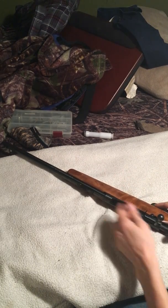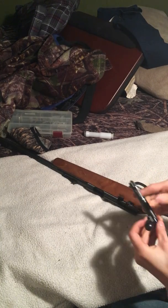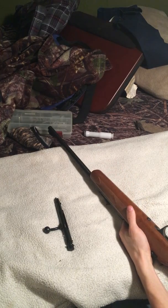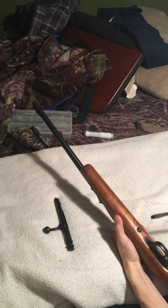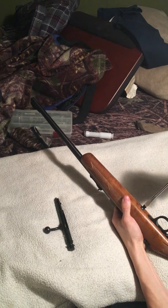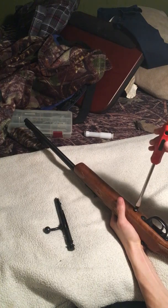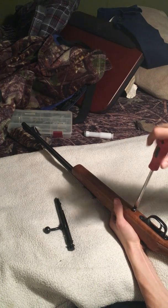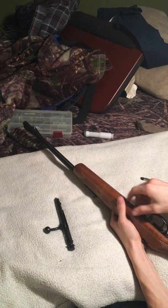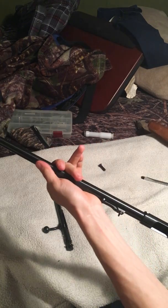First things first, you want to remove the bolt from the gun. Make sure the chamber is empty, pull the trigger all the way back, and the bolt slides free. This is really simple — you need a flathead screwdriver. There's one screw on the bottom; unscrew that and the barrel pops away.